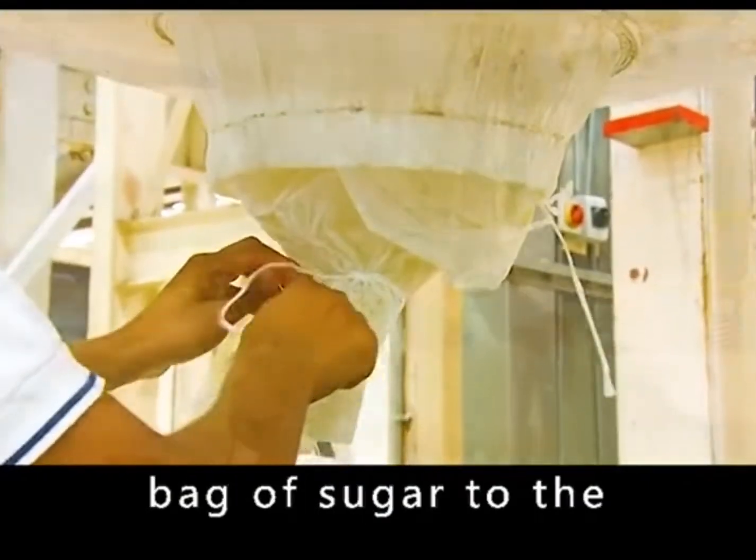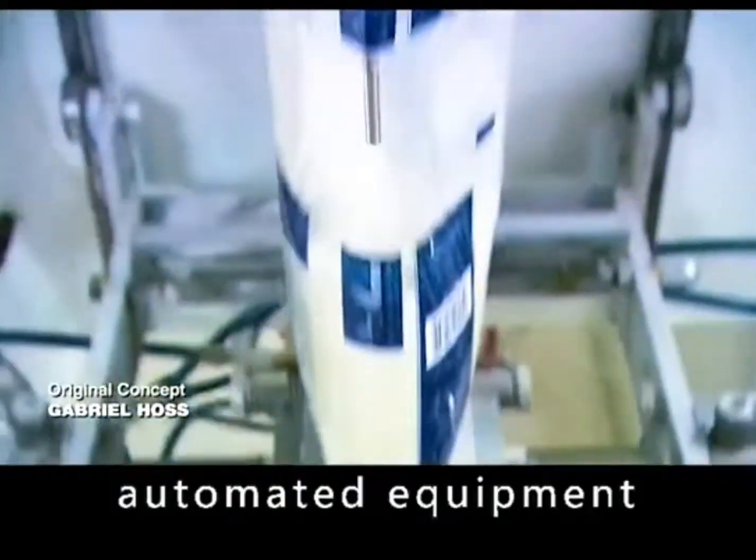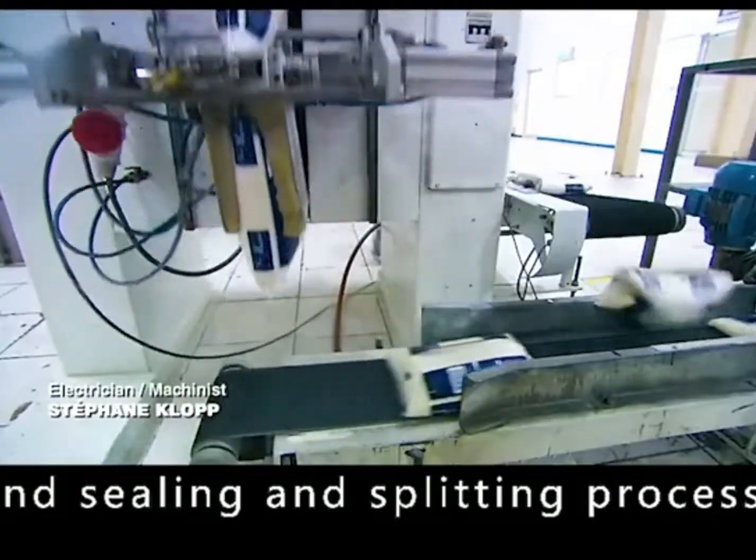Each bag of sugar is lowered to a flow chute leading to the main equipment, where a system of automated equipment automatically completes the packaging, sealing, and splitting process. The sugar is then ready for use in every household.